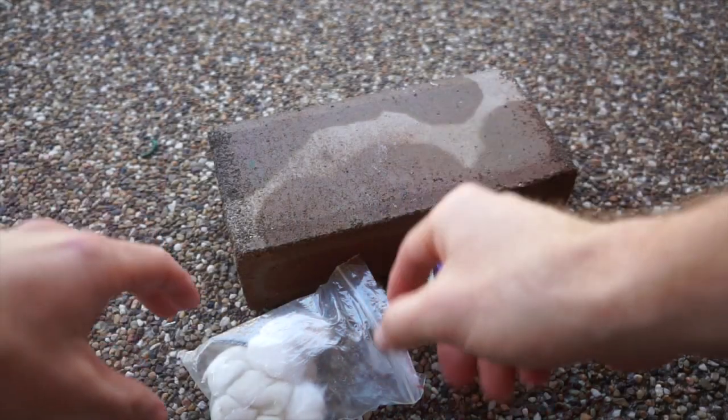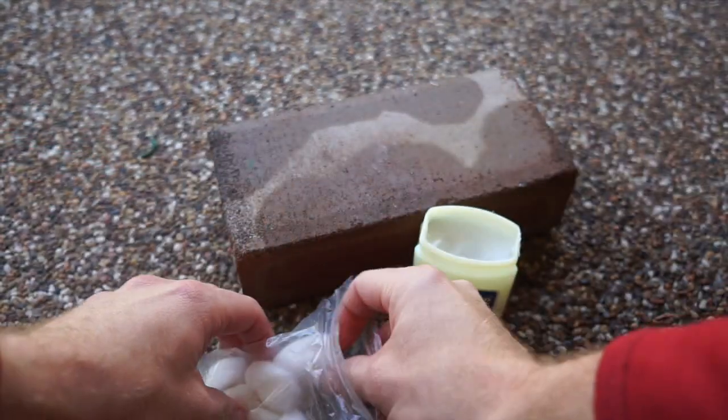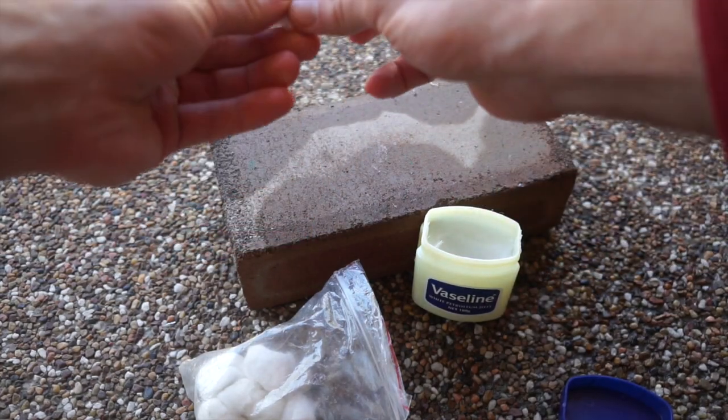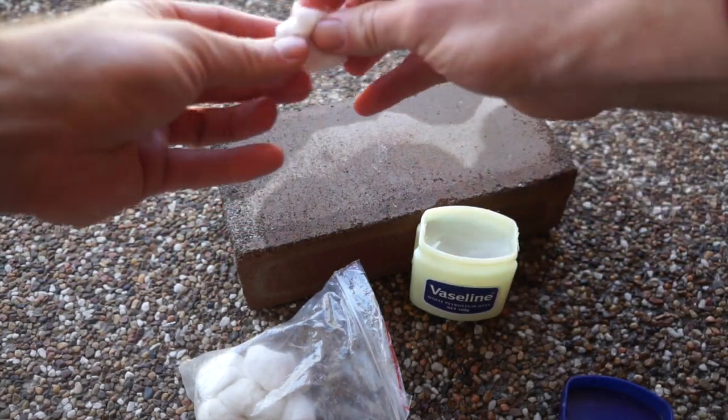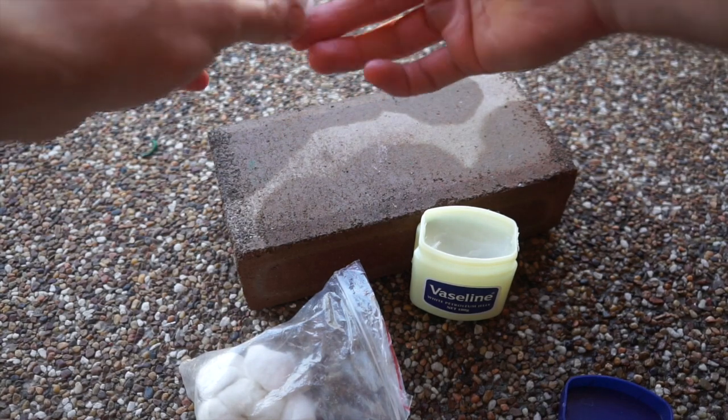So as you can see here, I've got my cotton balls and the Vaseline, and all you have to do is apply a bit of a coating on the cotton balls. Now this is obviously something that you do at home before you go out camping, but the difference it makes is crazy.